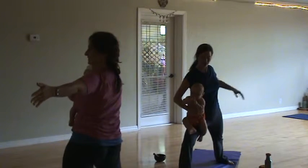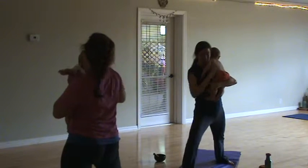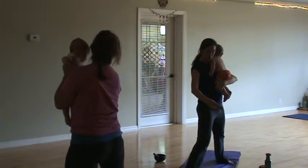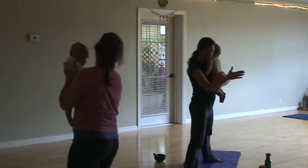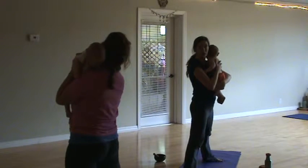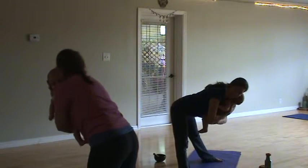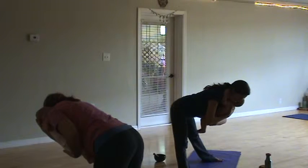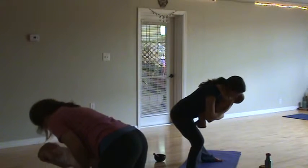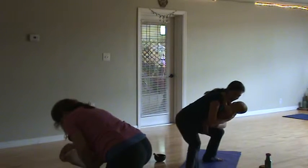From our Warrior Two, we can bring our babies to our chest. We'll straighten our front leg and turn both feet so they're parallel to the side. From here, we're just going to hinge at the hips — the baby comes with us. Your spine is long, shoulder blades are coming together. Then we're just going to bend opposite knees: start by lengthening the left leg, bending towards the right, coming down, and then on the left.